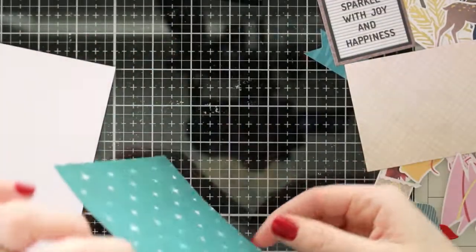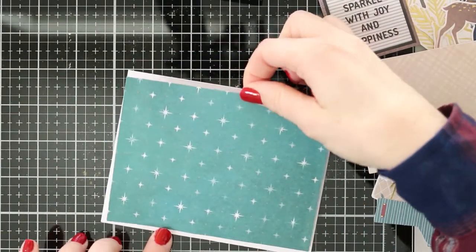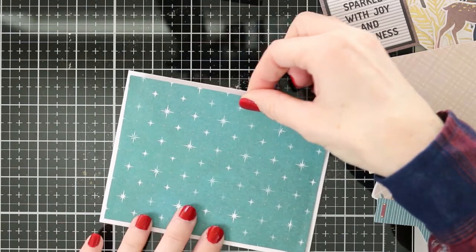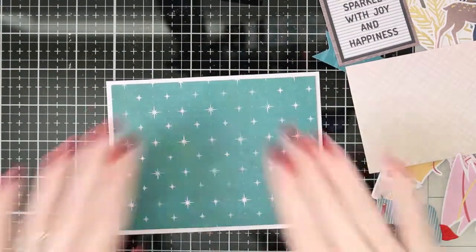There are so many more pieces in this card kit — you can make so many more cards, even extra cards when you run out of these card blanks, because you just get tons of ephemera pieces and pattern paper. So don't limit yourself to three cards; make more and send them to everyone you know.